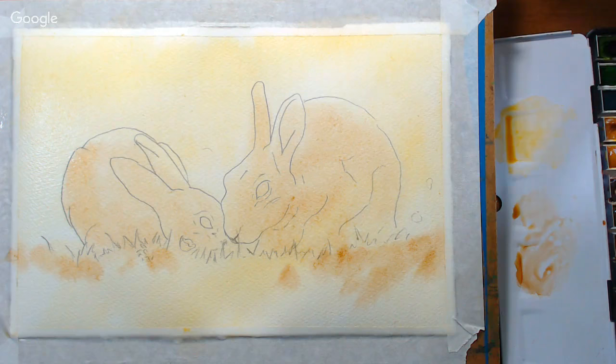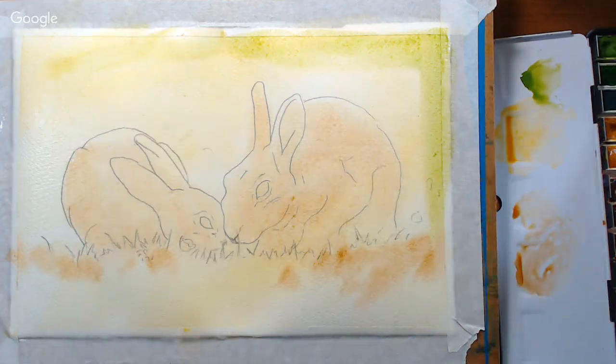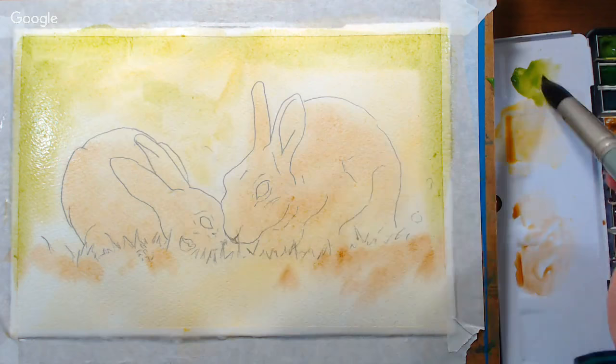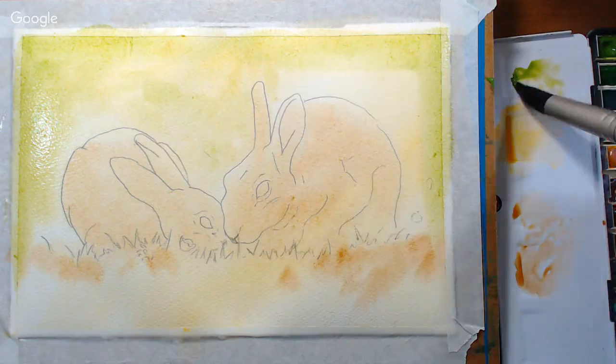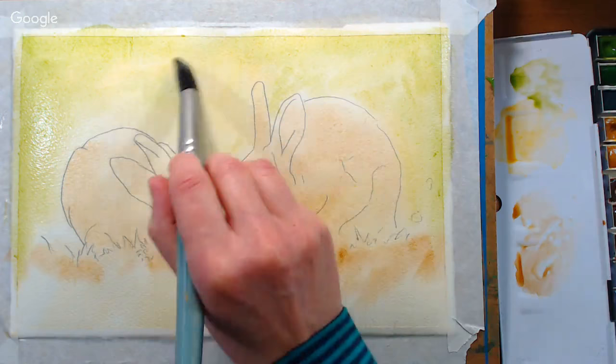I'm going to grab some sap green and get that into the mix while we're at it. I like to integrate as many colors as possible right off the bat. I don't want to paint directly on the rabbits with the green though — I want to keep it off to the edges around the rabbits so I don't have to try to get rid of the green on them later. I can go pretty close though. With cotton papers versus wood pulp papers, the paint doesn't usually flow uncontrollably, so I can get pretty close. I just want some nice soft edges and an all-over tone.